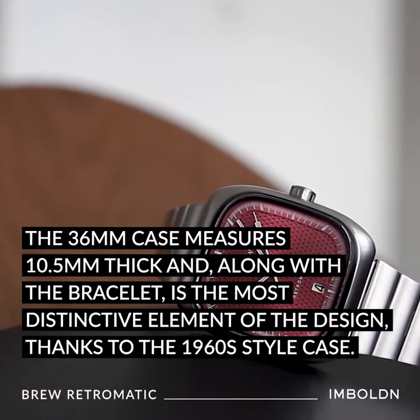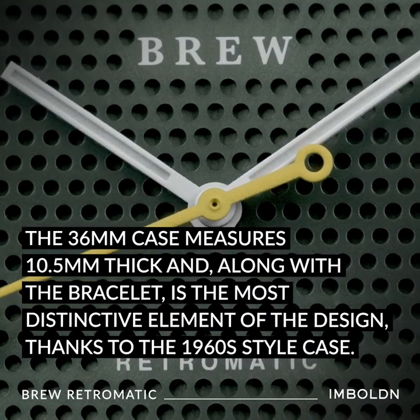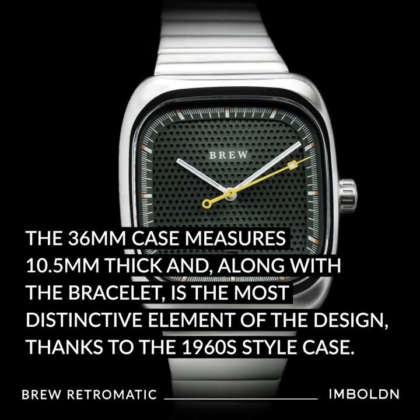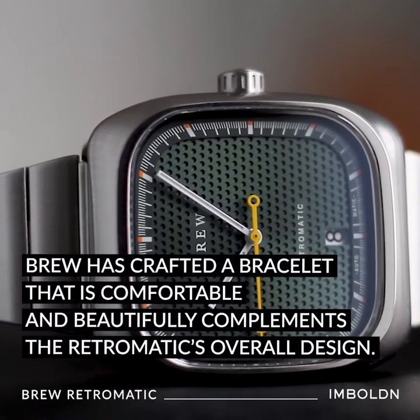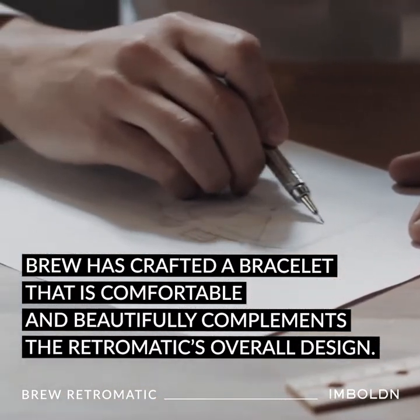The 36 millimeter case measures 10.5 millimeters thick and, along with the bracelet, is the most distinctive element of the design thanks to its 1960s style case. The bar style bracelet is brushed stainless steel with a quick release. Brew has crafted a bracelet that is comfortable and beautifully complements the Retromatic's overall design.